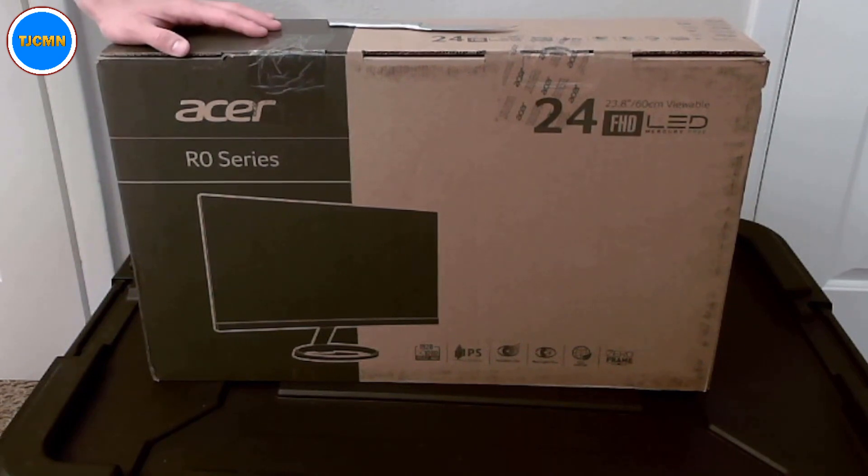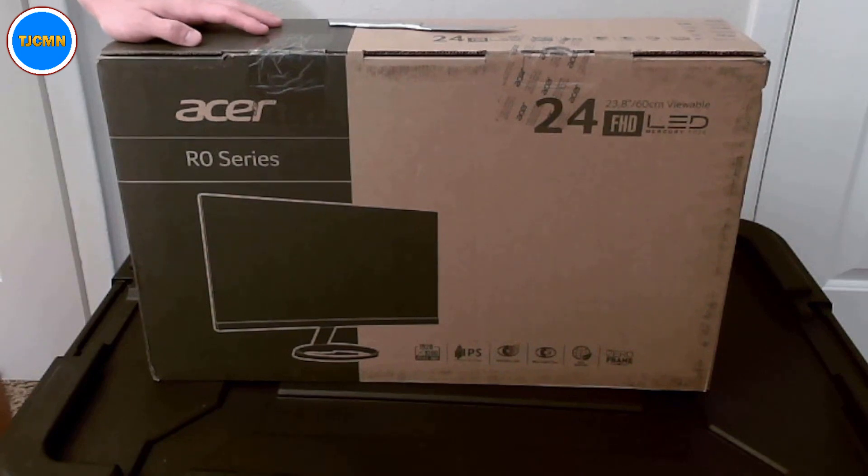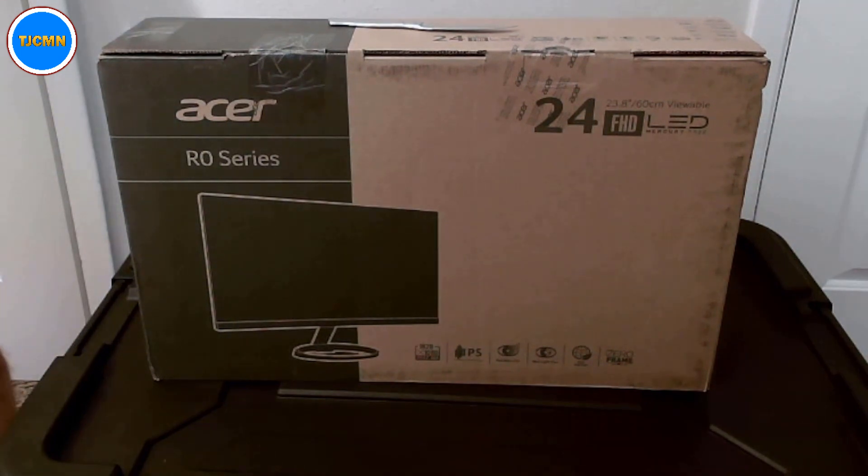So here we have the monitor. I'll link the display, which I actually got a few months ago but haven't had the chance to unbox until right now because I've been pretty busy. I was going to sneeze — I think my allergies are coming in. Sorry, guys and gals. Here you go with the display.